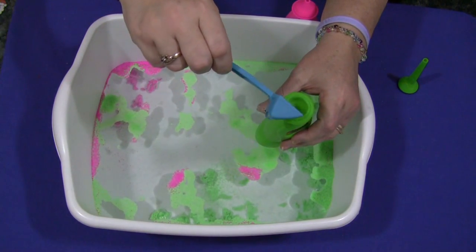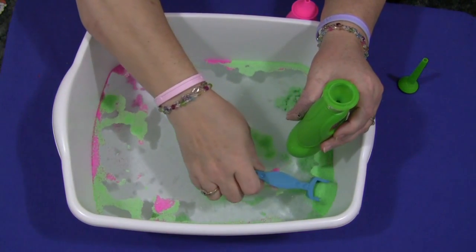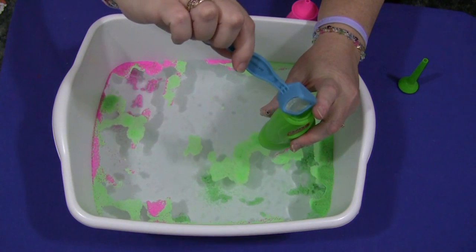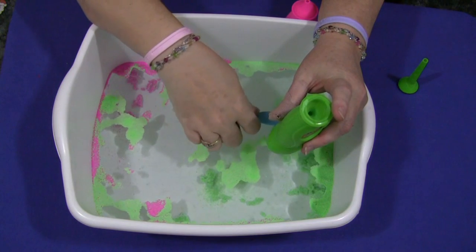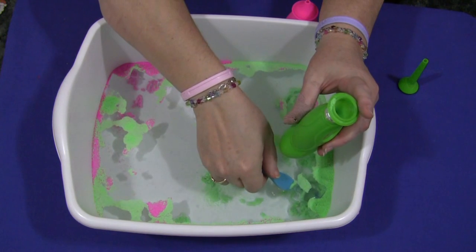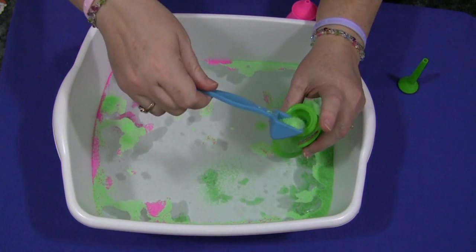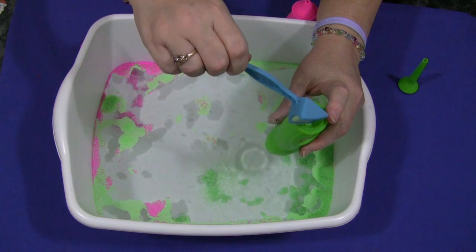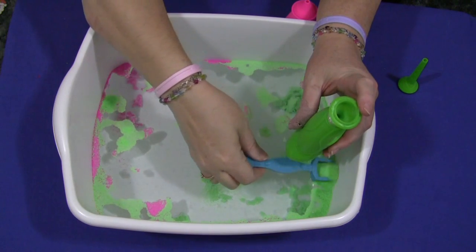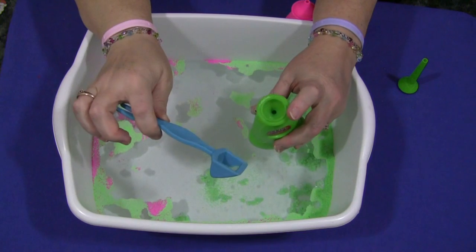This would be fun for the children to do as well. There are a couple of different things they can do — just sit and play with it for a while and explore. It's good if you have different colors. They don't seem to mix too much, although if they do mix, I'm not really sure how you'd get them back into their own separate colors — I don't think you can.